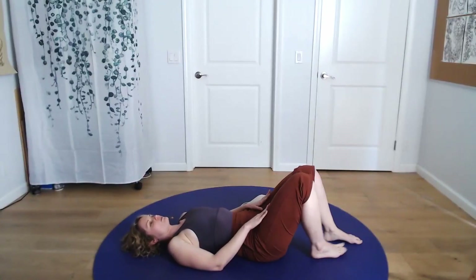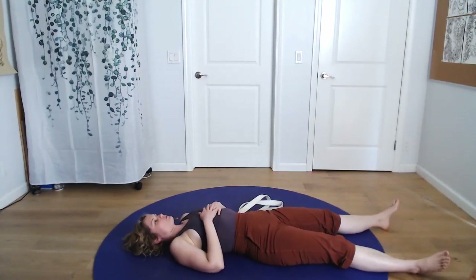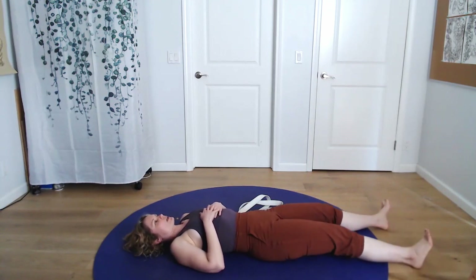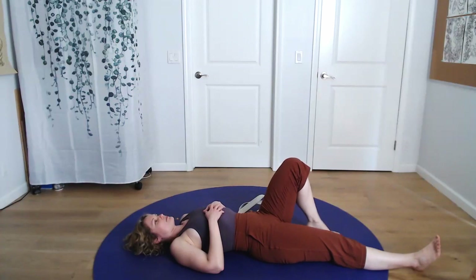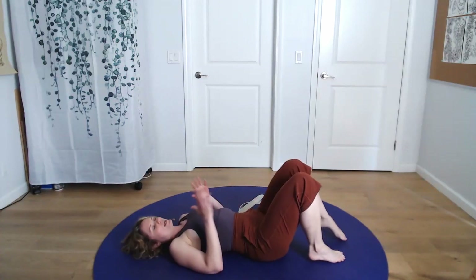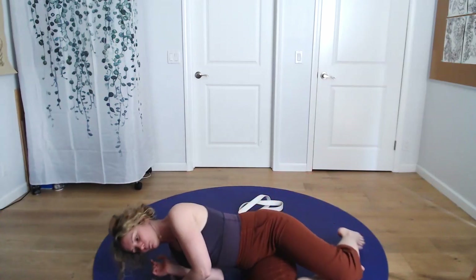A nice way to finish is to relax both legs out and just feel the sensations that are now present for a few moments. You can shake your legs side to side and check in. When you're getting up, do it mindfully because you've just relaxed a lot of things and you don't want to tense them back up. Bend the knees, turn to your side first, and then press up with the help of your arms.